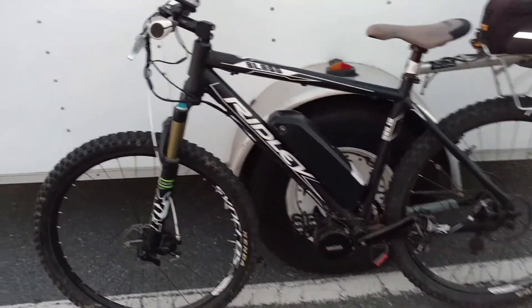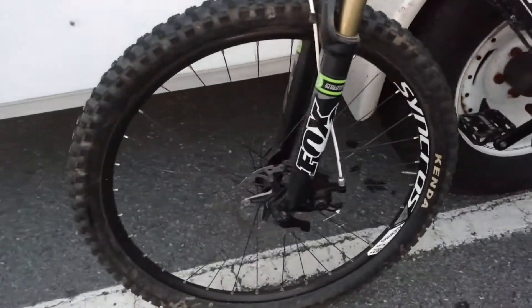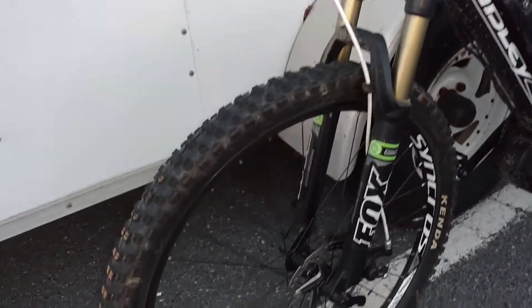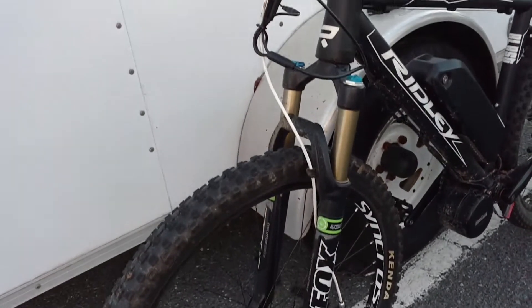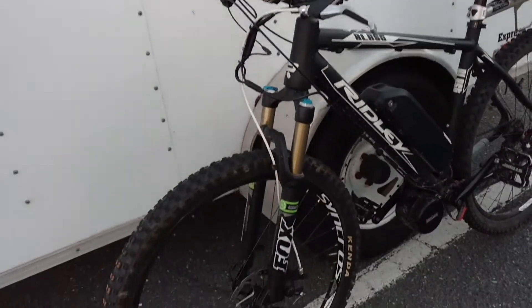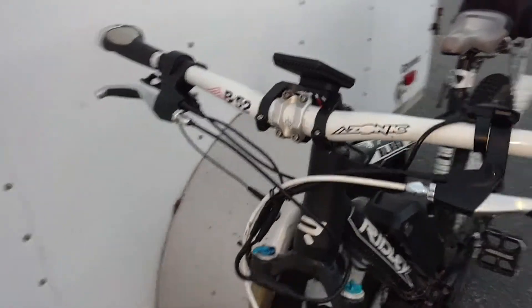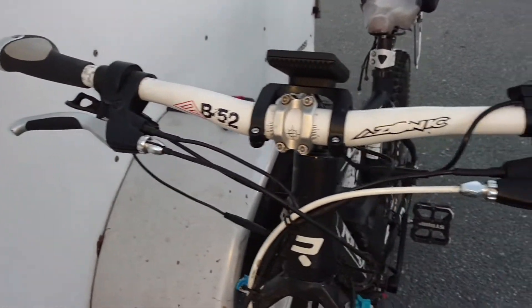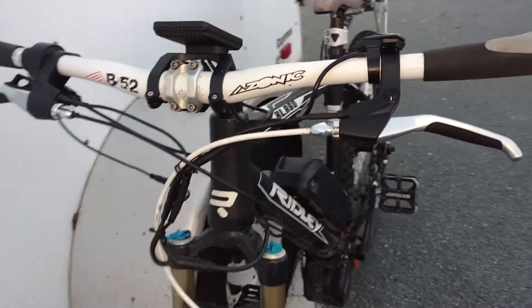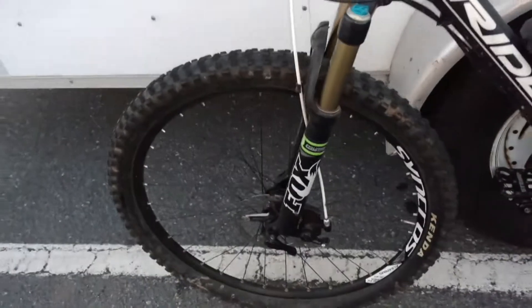What we've got here is a 2015 Ridley Blast. It's got 27.5 inch wheels on it, disc or V-brake compatible. I've got a 2014 Fox Evolution 100-millimeter travel fork, 15-millimeter through axle. I've got some A-Zonic downhill bars on it, nice and wide, with 2.4 tires on it, so it's pretty fat for getting some good traction in the mud.